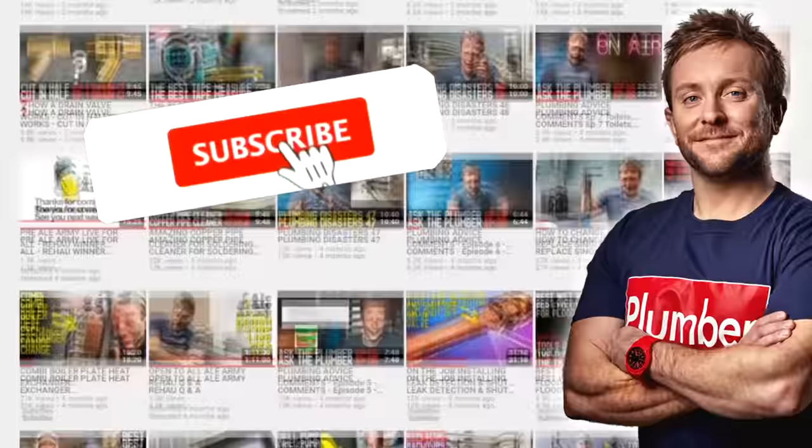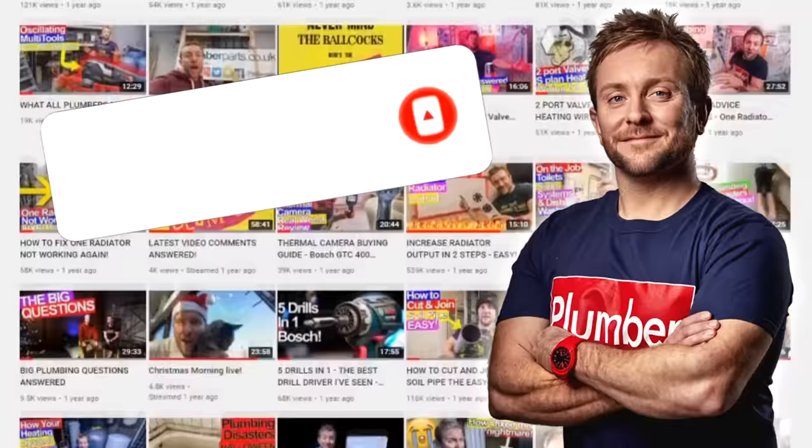Remember to hold tight, let's do this. Before we get started, I'd like to ask you to click the subscribe button and the notification bell — it's really important and helps the channel grow. Anyway, let's get on with the video.